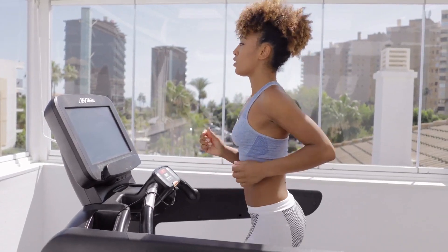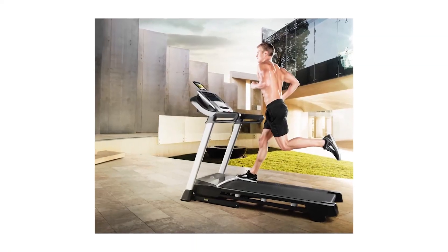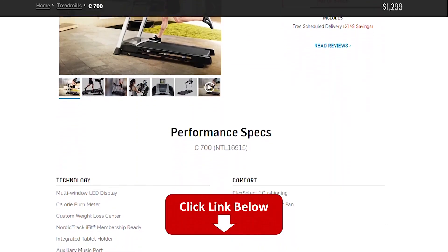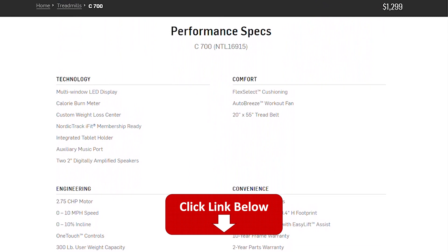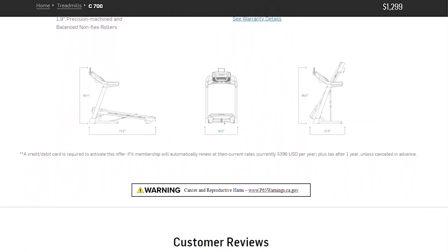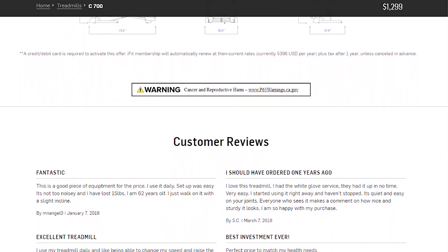Hey, this is Alex from FitCoach, and welcome to our review of the NordicTrack C700 Treadmill. You will find the links to the product in the description, and you can use the links to check the latest prices and other user reviews. Make sure to watch until the end of the video to know our final verdict if this treadmill is worth it.